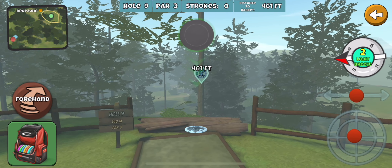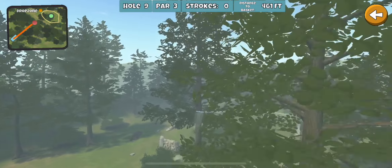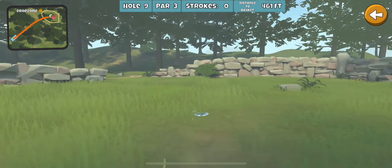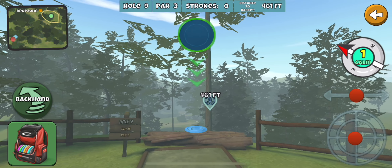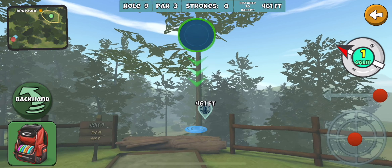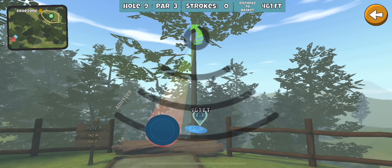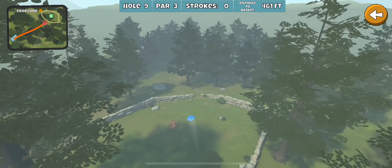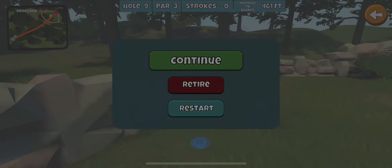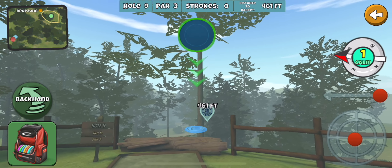If I just want a surefire birdie, that forehand is a pretty safe way to get on the green and putt. You can do a flex shot and give yourself a small chance at getting enough distance, but you're dealing with lots of branches and just hoping for the best. So sometimes I'll take the Glide and go over the top of everything. I'll aim at this tree here, slide to the right, put my middle chevron right even with that branch, and put some hyzer on it to get just left of those little leaves.